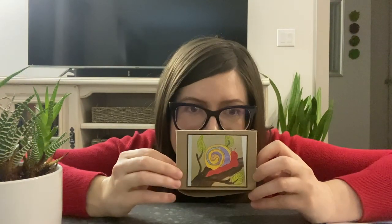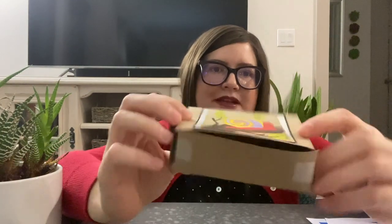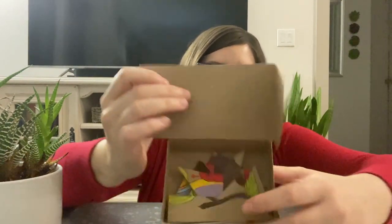If you do not want to just print out an image from the internet, you can create your own image — and that's what I've done with this example. I made a little puzzle of a snail painting and then I made a little box to put all of the pieces in. I'm going to walk you through step by step how I did that right now.